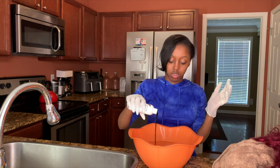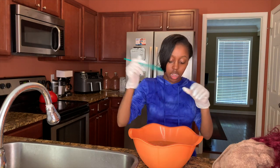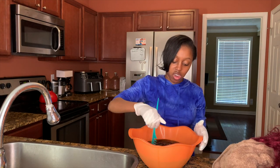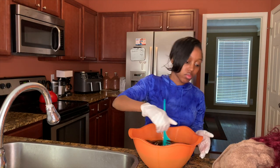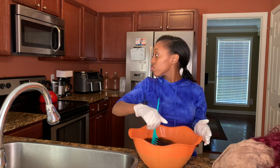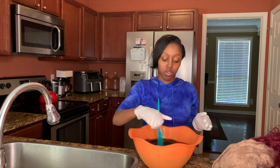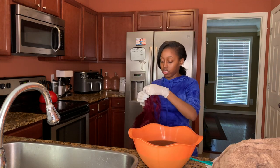I was like, nah, we ain't finna do that. So I put like about half a bottle of the Adore color — I got the shade Mocha. It's like a sort of reddish brown. It's cute. But I ended up using like the whole bottle to get the color I was trying to do for this hair.